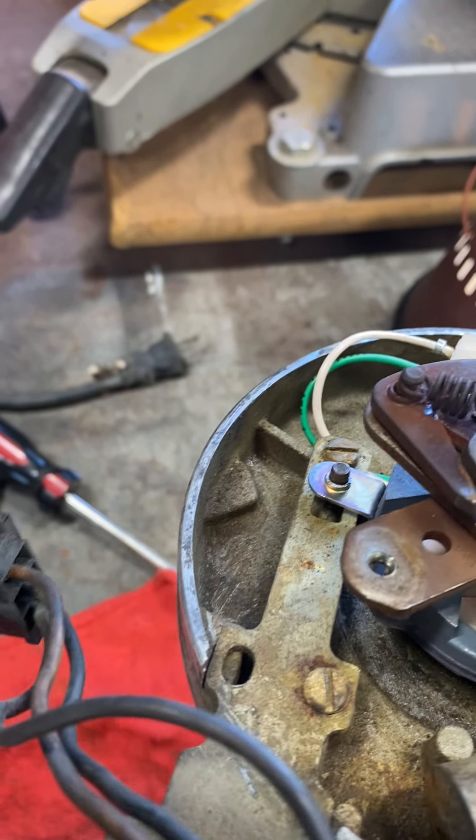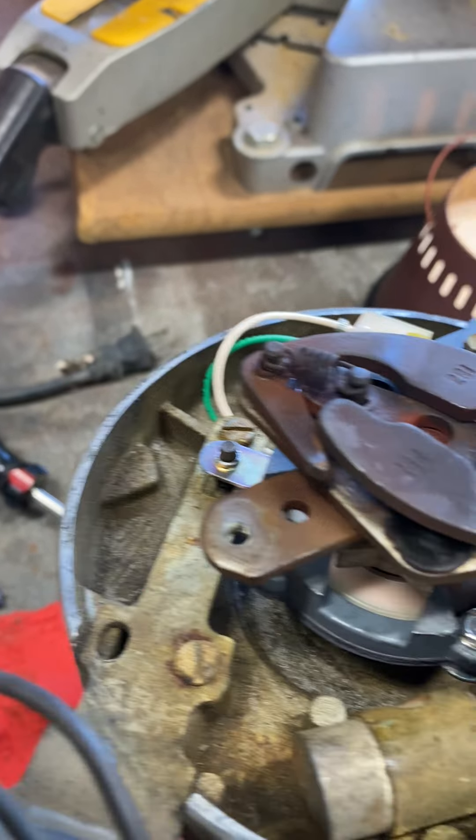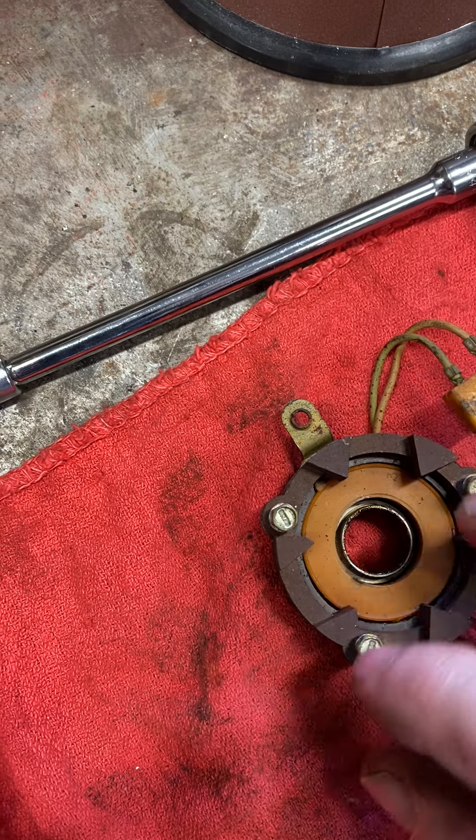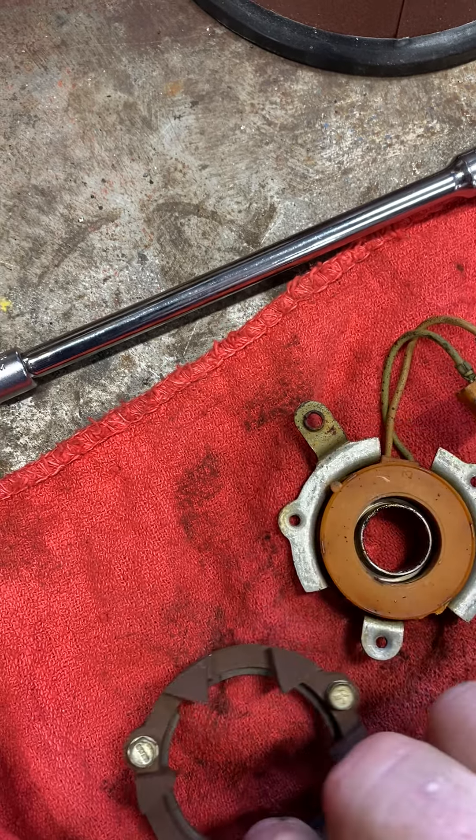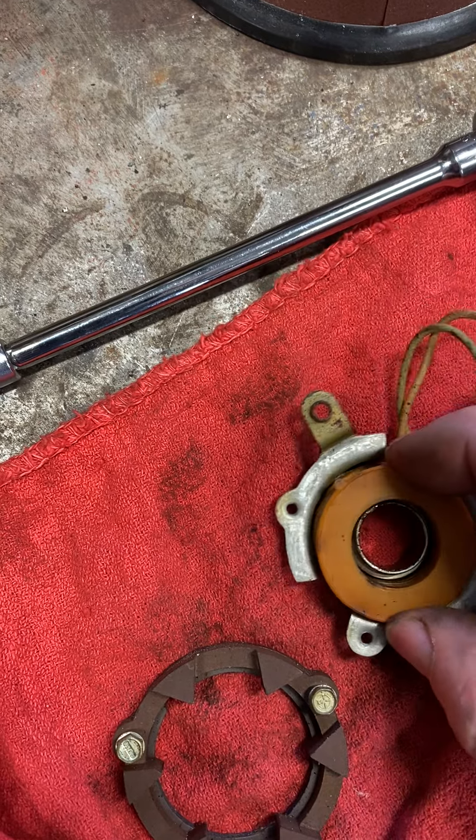Below that is a C-clip that holds this plate in — it holds this unit in and it rides right along the top. This comes out in different sections: take the screws out, then there's a magnet, and this is the actual coil.